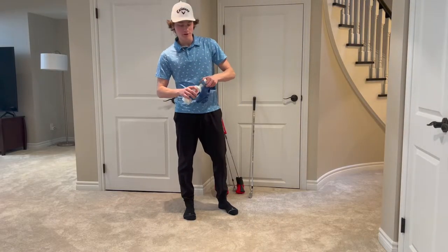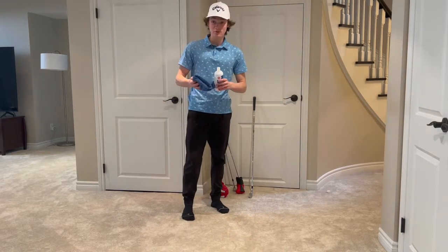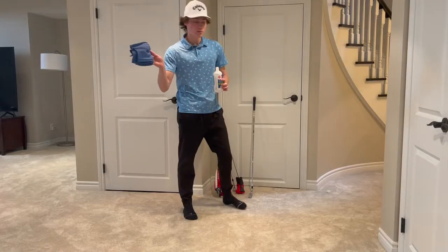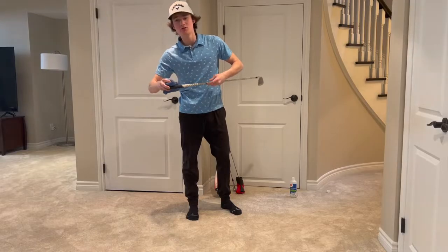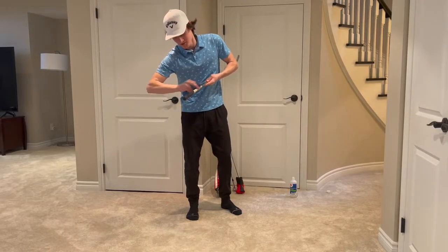Shout out to my uncle, Uncle Shane, for telling me this trick. I don't know if I'm doing it right — if I'm doing it wrong, it's Uncle Shane's fault. Get a bit of rubbing alcohol on here. He said all you need to do is go ham — put it on a towel and just go ham. So that's what we're doing.